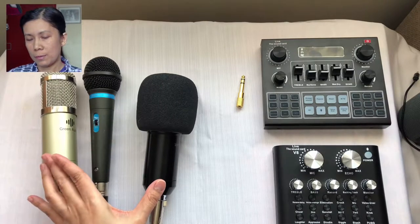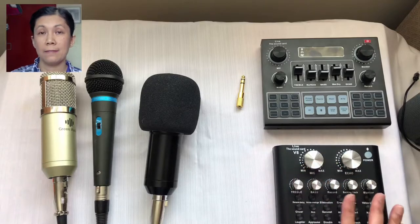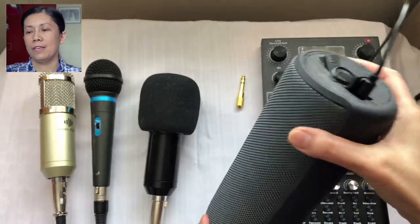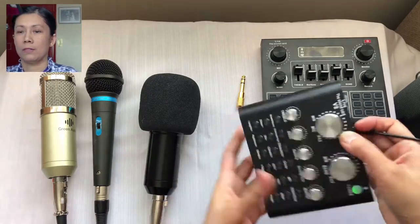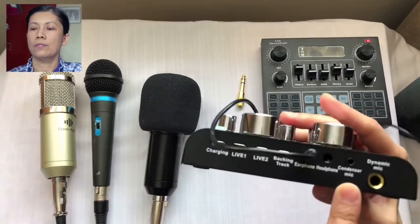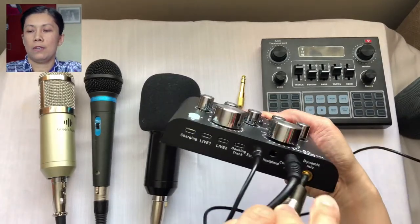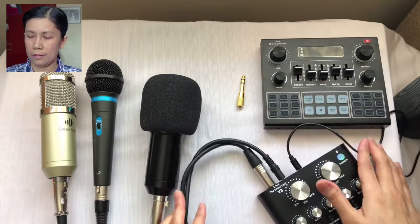I have three microphones here — these two are condenser microphones while the middle one is the dynamic microphone. Let's start by testing the V8 sound card, so let's turn it on. I will be using a portable speaker so we can both hear the voice. Let's connect the speaker — you can select either headphone or earphone — and connect the condenser microphone to the condenser port and the dynamic microphone to the dynamic port.